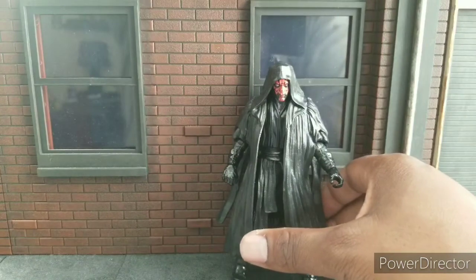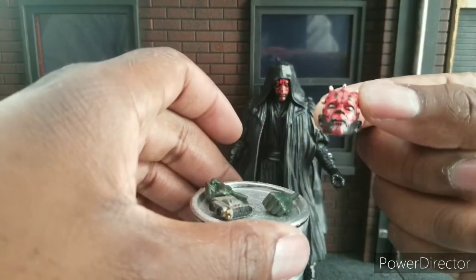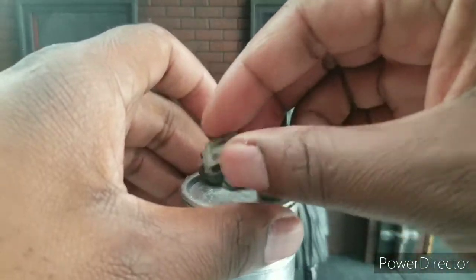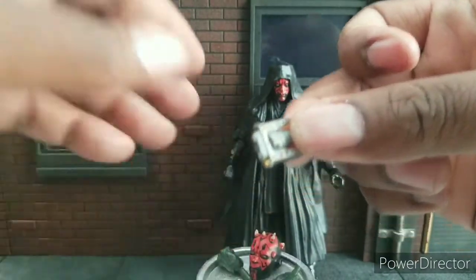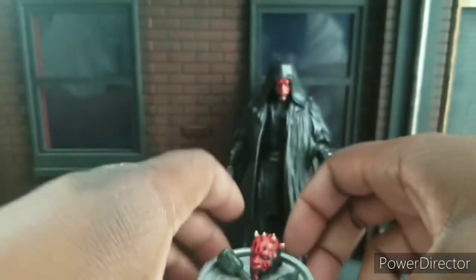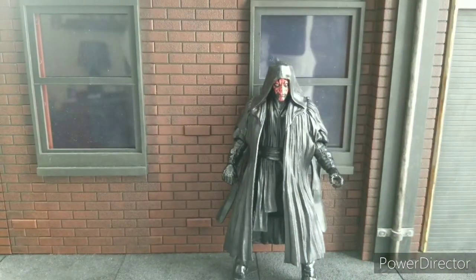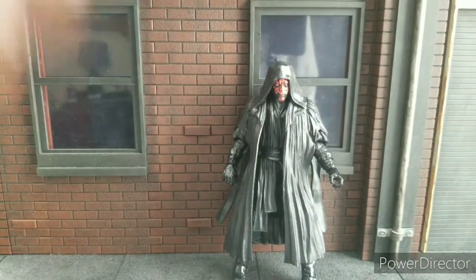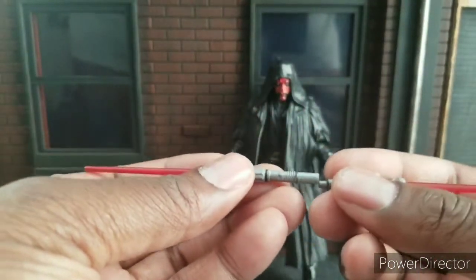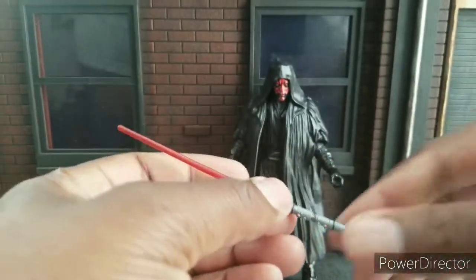Let's talk accessories. He comes with his head here, the little binoculars he uses to spy on people, which are really painted very well, I must say. And he comes with, of course, no Darth Maul would be complete without his dual-bladed lightsabers, which sync up rather nicely once I get them in.